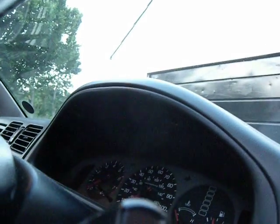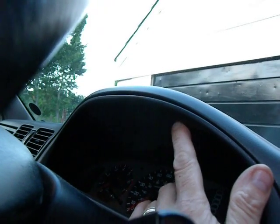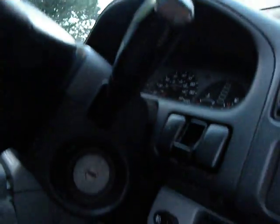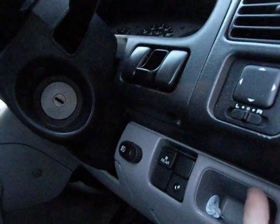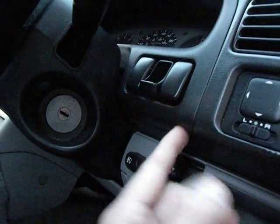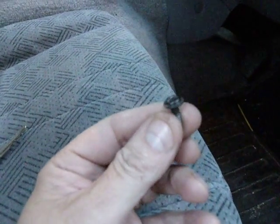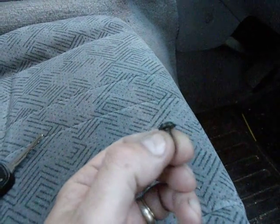It's getting a bit dark now. There it is. Unscrew them and then they'll hang in the hole. What you need to do then is give them a little bit more of an unscrew and they'll come out. And so they look like this — not very exciting, but make sure you don't lose them.